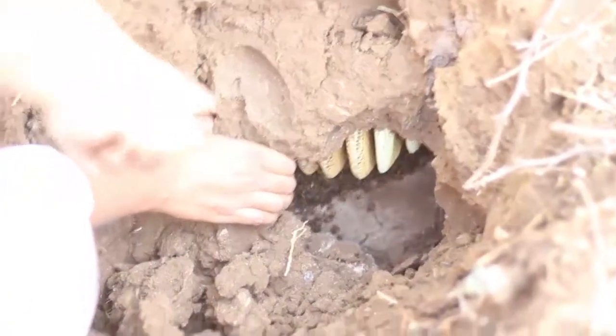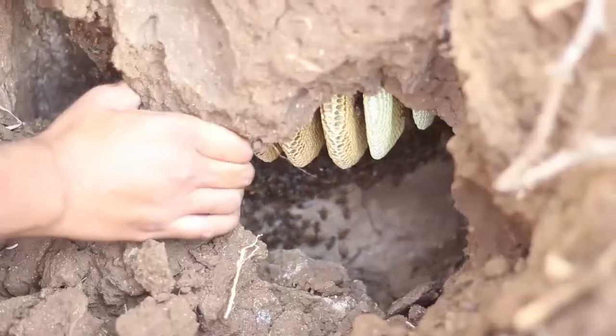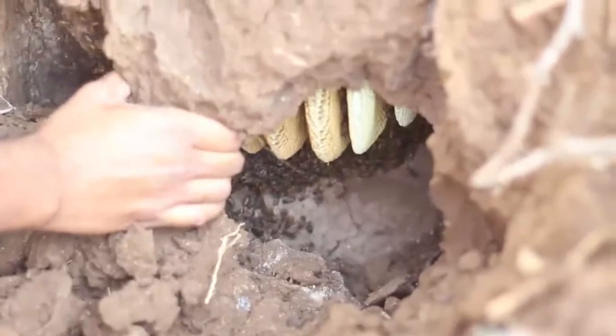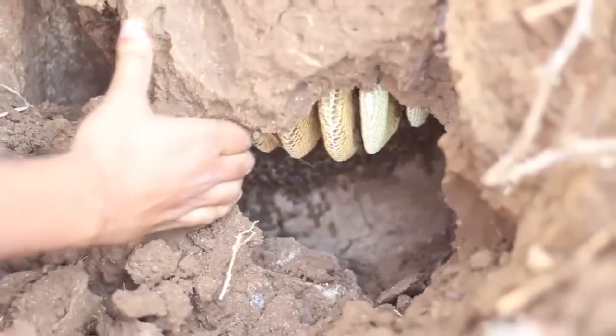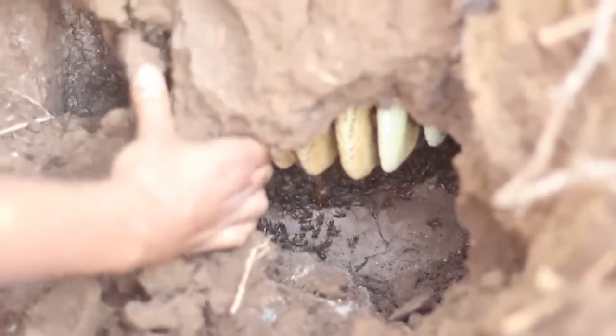There you can see the combs. That's the natural hive that you can see — the colony. You can see the combs in parallel fashion even there. That is naturally how the bees construct the combs.